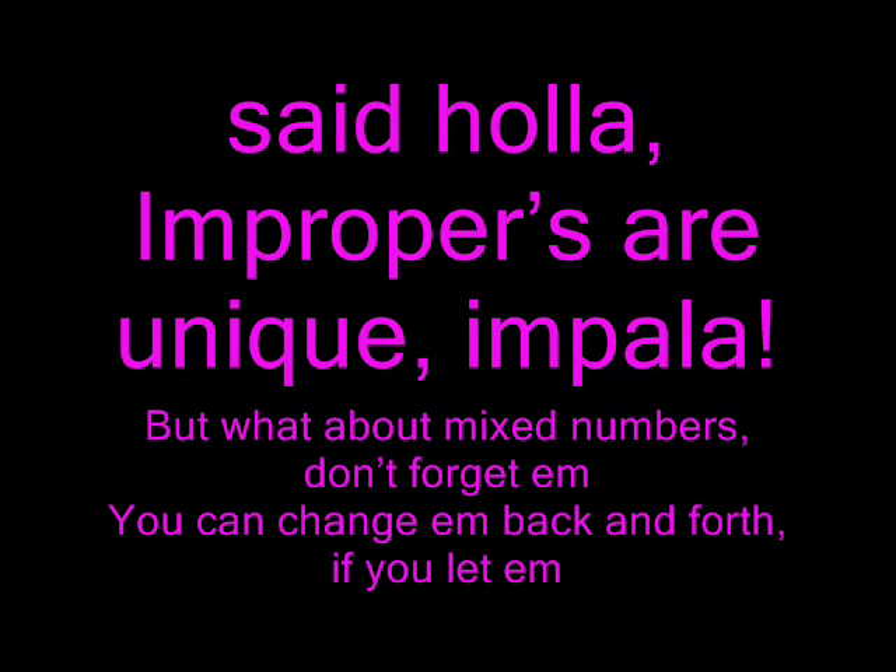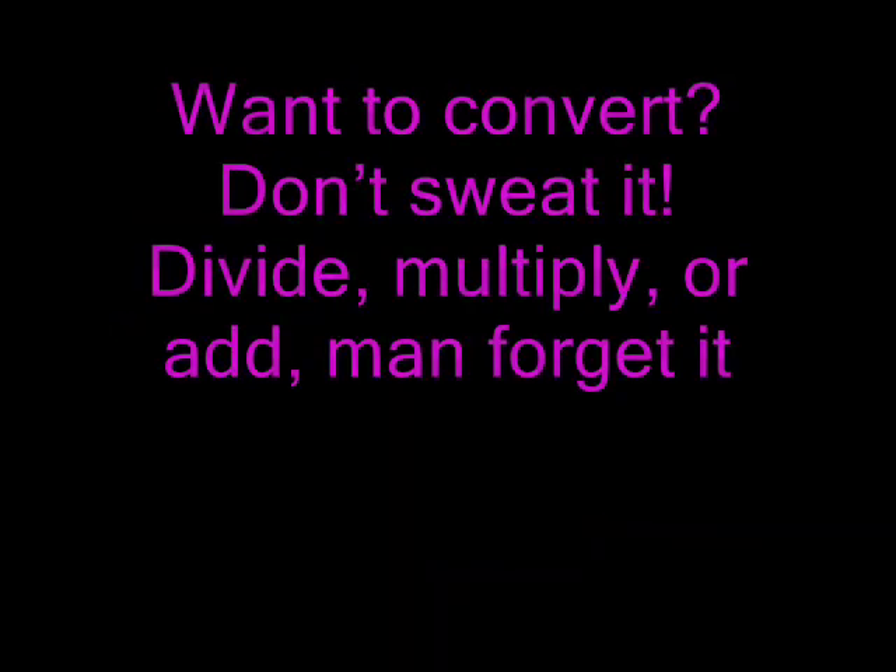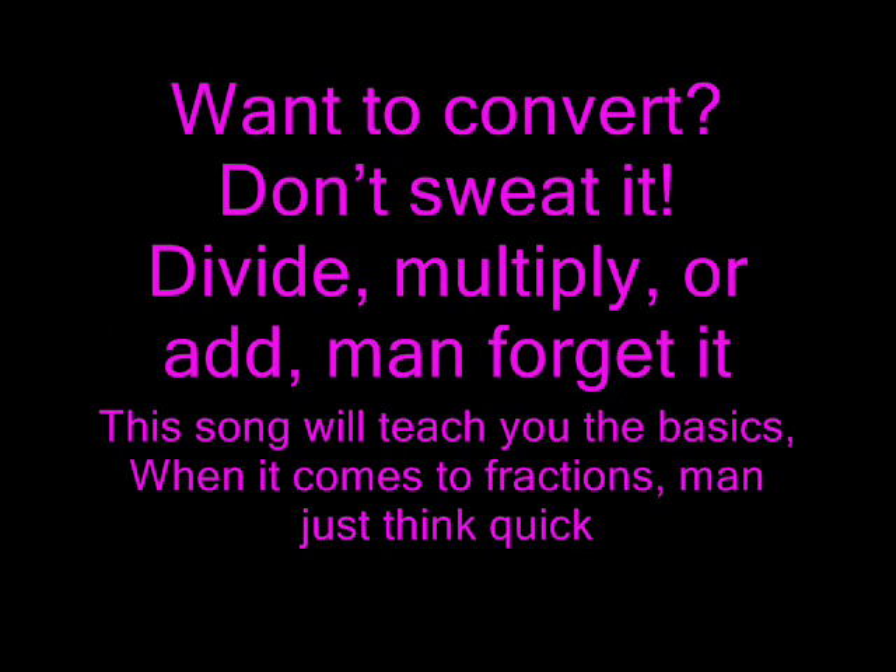Impala. But what about mixed numbers? Don't forget them. You can change it back and forth if you let them. Wanna convert? Don't sweat it. Divide, multiply, and forget it. This song will teach you the basics. When it comes to fractions just think quick.